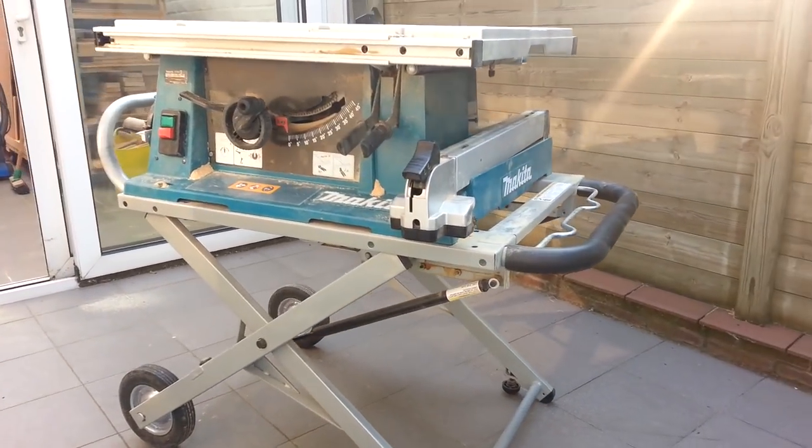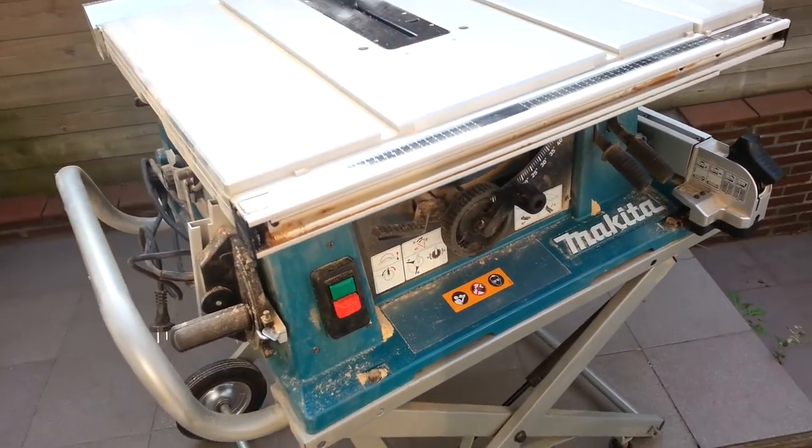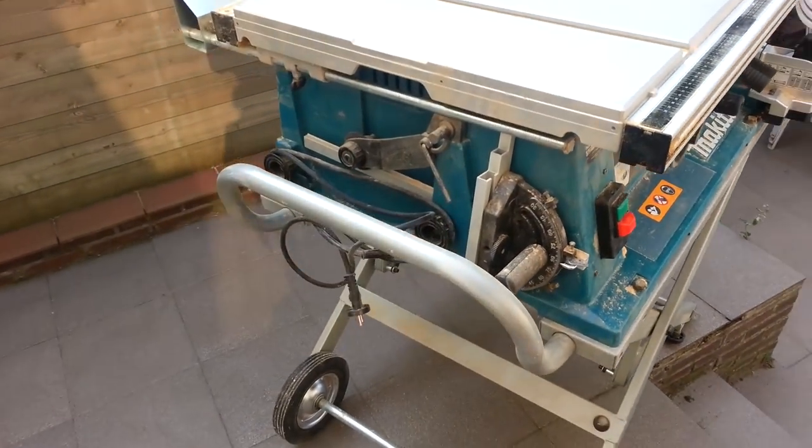So all in all I would recommend this table saw. I've been enjoying it for over a year and I'm still happy to use it every time.